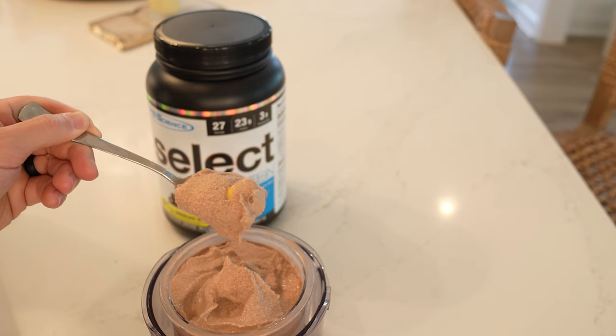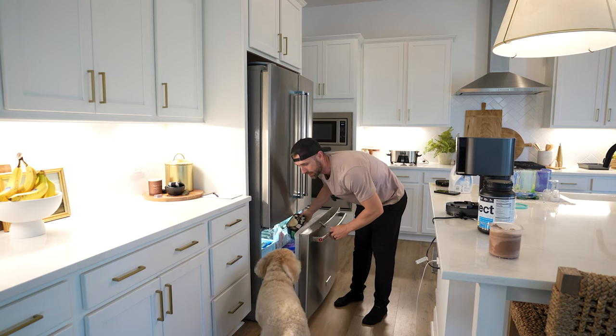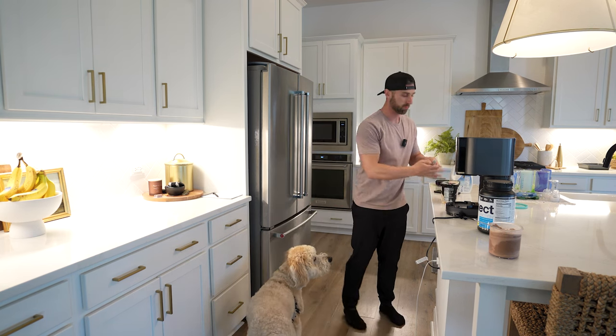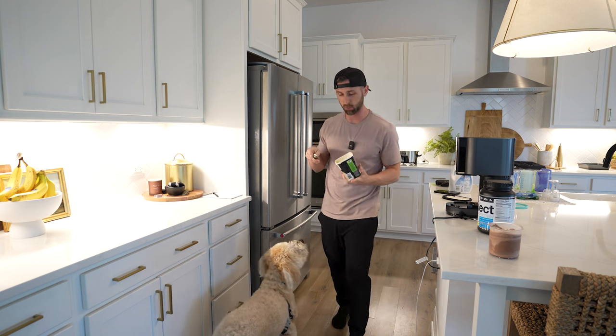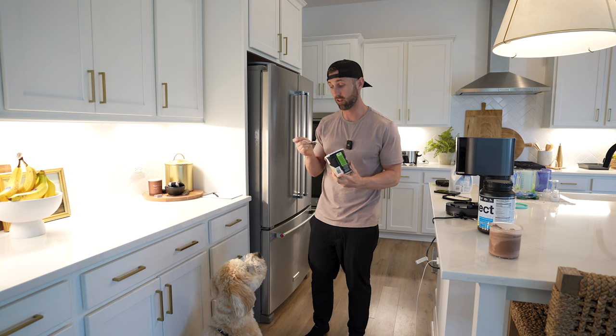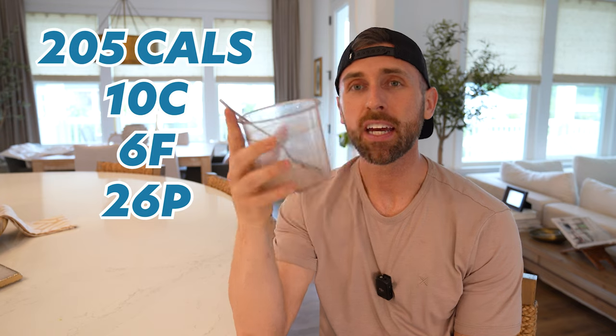Obviously I couldn't eat ice cream in front of my puppy without giving him some — but you can't have chocolate, little boy, so you're getting good old-fashioned vanilla. He absolutely hated it. For this pint: 205 calories, 10 carbs, 6 fat, and 26 grams of protein. Doesn't seem humanly possible, but here we are. I was going to spin the other flavor but the baby is asleep, so we'll check back tomorrow.